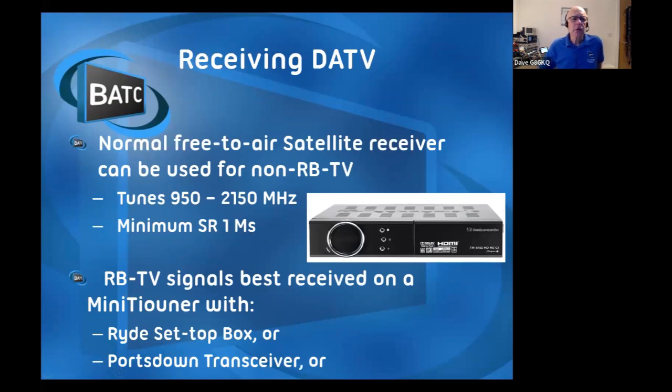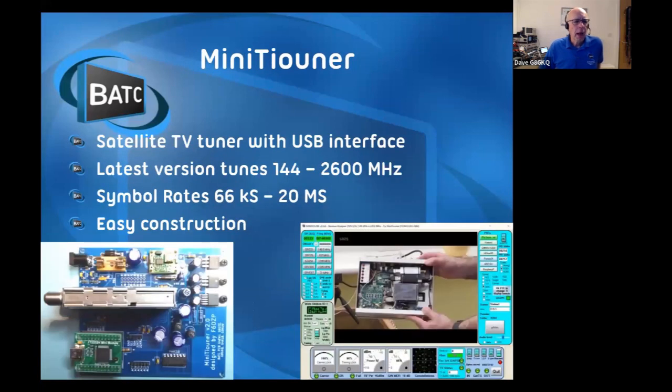To get going on receive for GB3GV, a normal free-to-air satellite receiver like the one in the picture can be used - it will receive GB3GV and anybody who transmits at one mega symbol or more locally. However, for the satellite stuff where people use narrower bandwidth, you need the mini tuner. It's all through-hole construction - no surface mount. There are a couple of pre-made modules that fit onto it: an eBay power supply at the top and the USB module at the bottom. No surface mount soldering required. We've probably sold parts for about 1,200 of those now - it's a fairly common build.